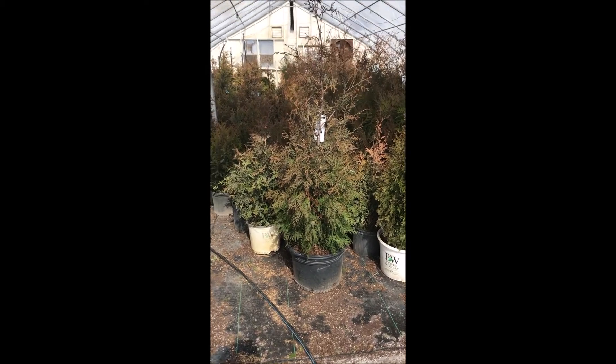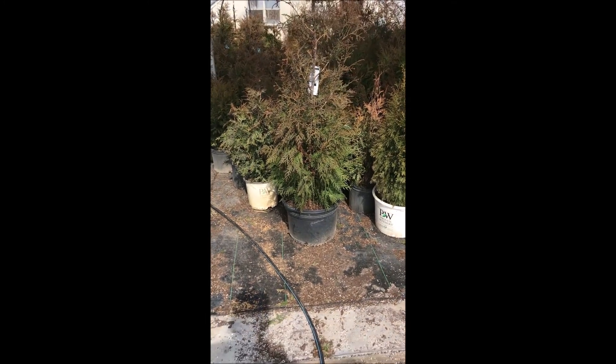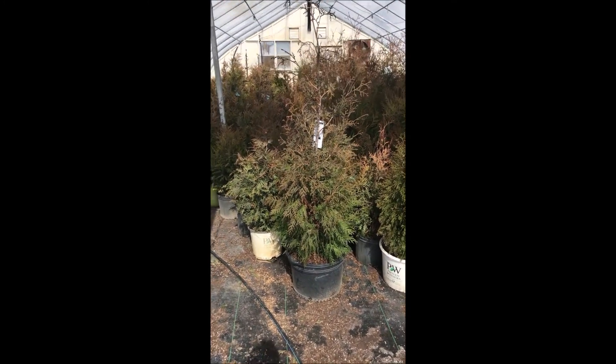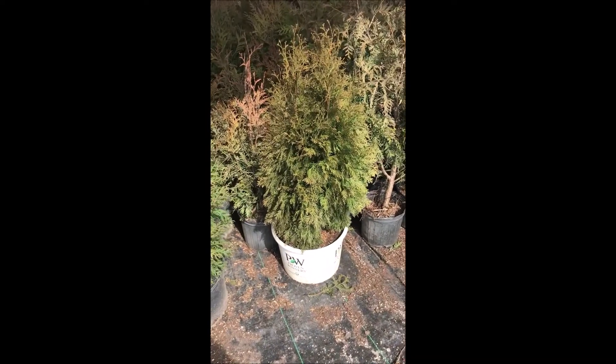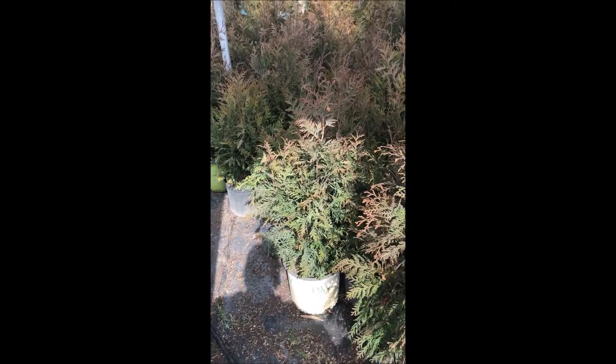This is American Pillar at Highland Hill Farm — it's about a 4-foot plant in a large pot. You can come see our other trees and shrubs that we have here. For example, this one is North Pole, and these are Green Giants.